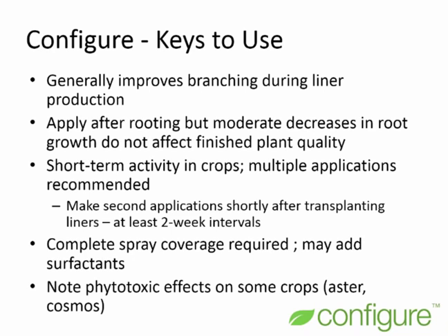Complete spray coverage is required. You can add surfactants to Configure — use one that is safe and labeled for your crop. A couple of crops consistently show phytotoxicity: Aster, even at low rates of 300 parts per million or less, will burn back the tips and doesn't seem to grow out of it well, so Configure is not recommended on Aster. Galardia is also not recommended, as even a liner application causes a significant delay in flowering.